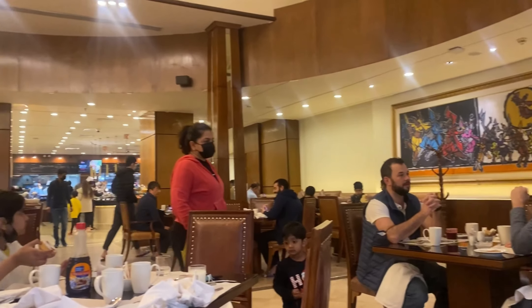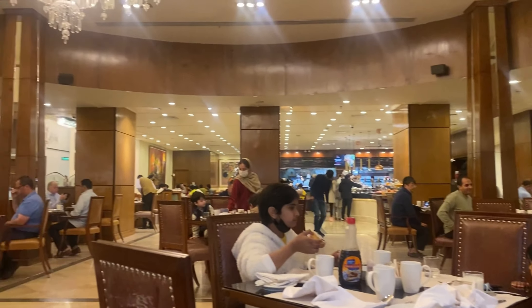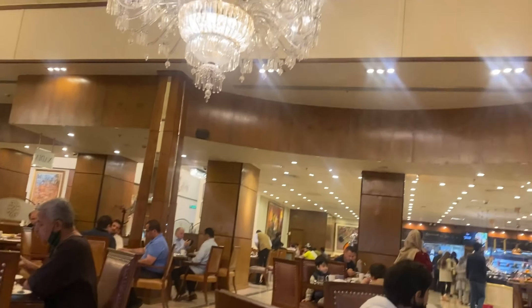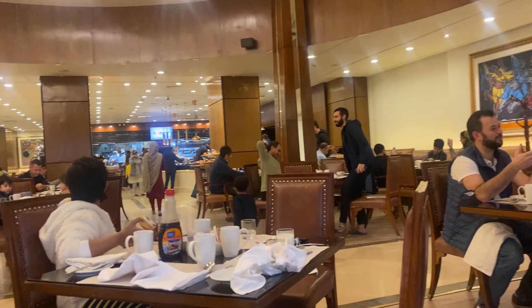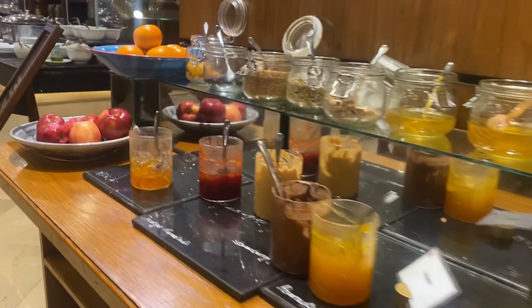It's a pretty big lunch buffet, with a compulsion to wear the mask whenever you need to take food from the counters. That's important. Let's have a look at what else is available.